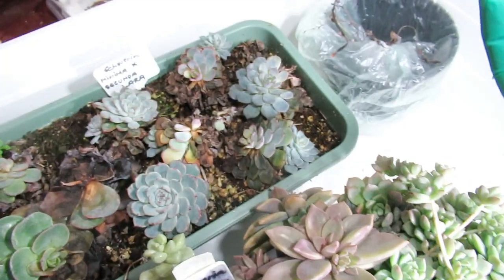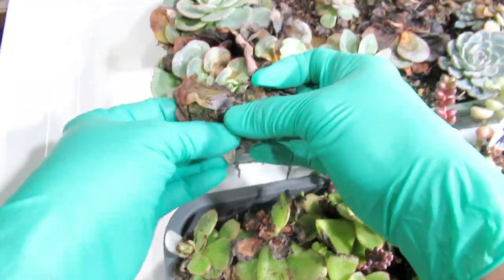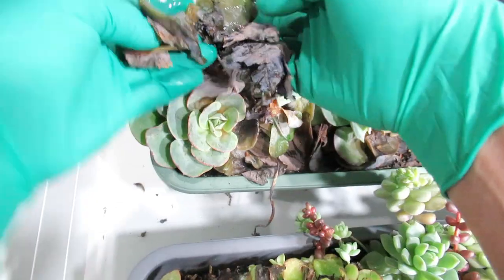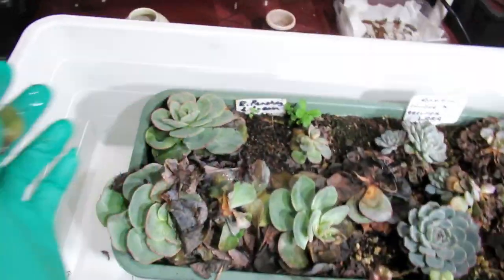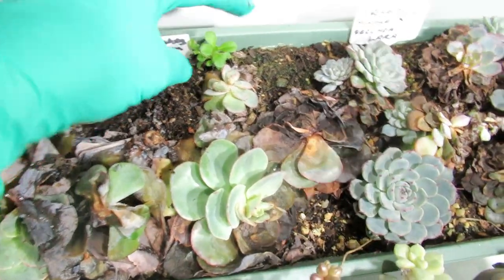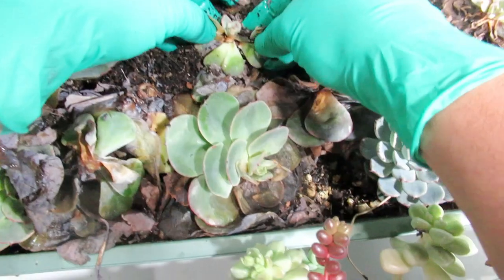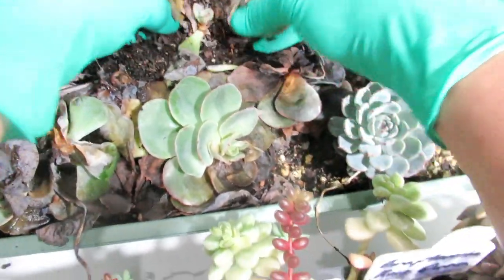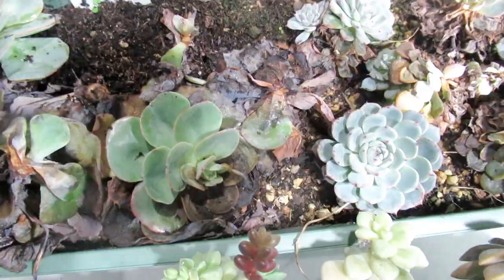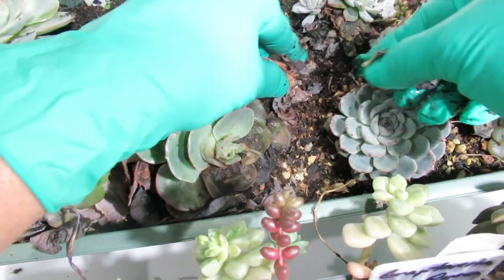We're going to put it in this container here and see if we can save this one. All mushy - very very mushy. We're going to put that there, and that one is already dead. This one is no good, that's already dead, but we'll see - hopefully there are some babies in the bottom, but no such luck.